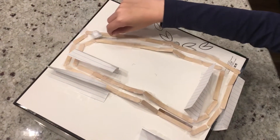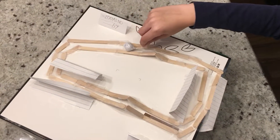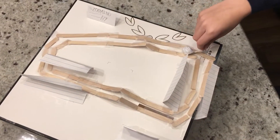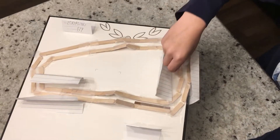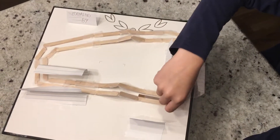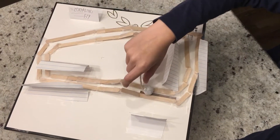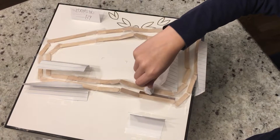You go on a curve and there's another hill, you go down that one, another curve, and I marked the beginning and end with a little strip of brown construction paper.